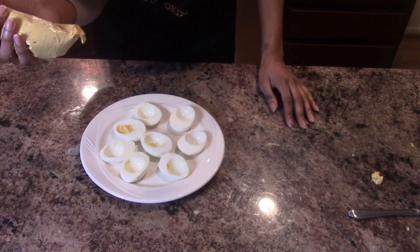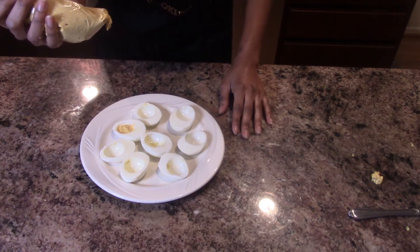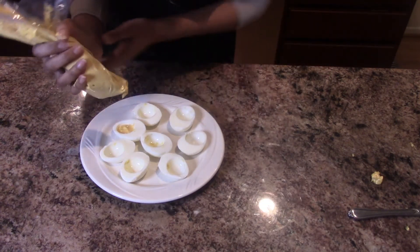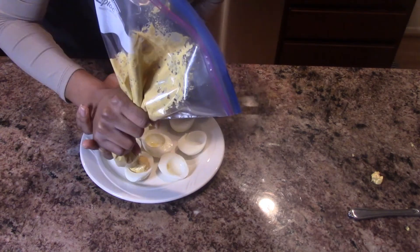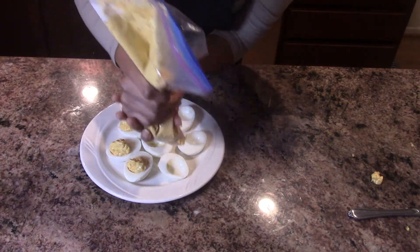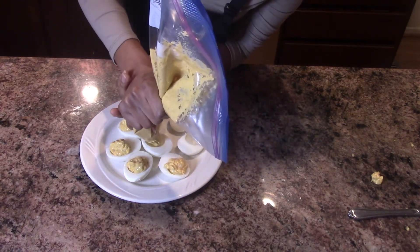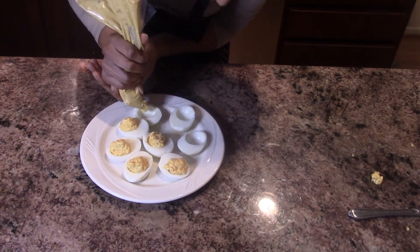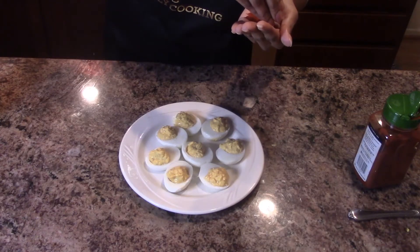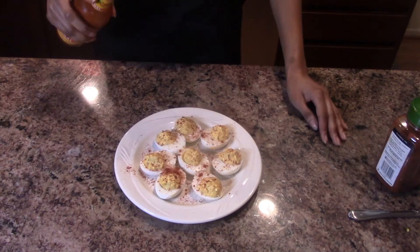Now let's stuff our deviled eggs. I cut a hole in a Ziploc bag so I can control it more and they come out looking better than if I scoop them in — but feel free to scoop if you want. Also, because I have chunks of blue cheese and chicken, it would get stuck if I used a regular piping tip, which I like to do for normal deviled eggs, but this will work just fine.